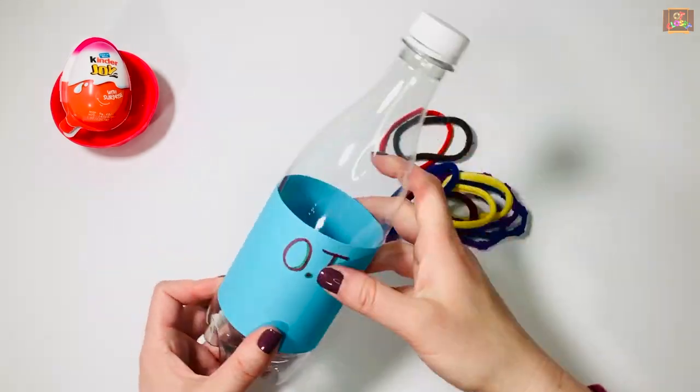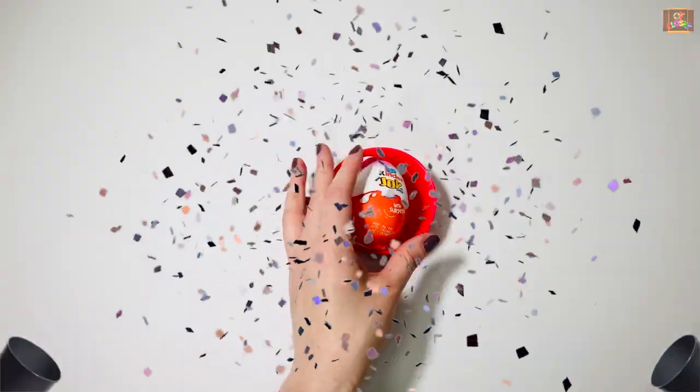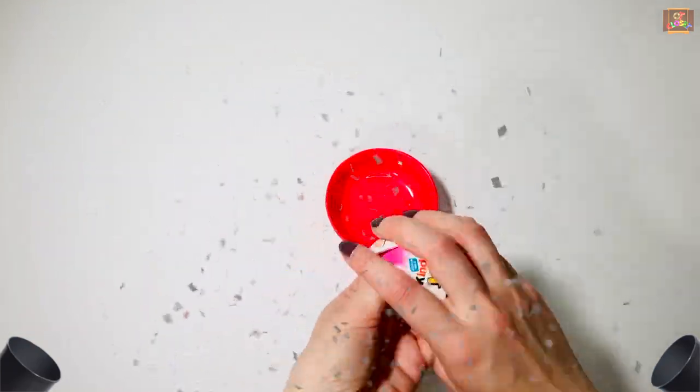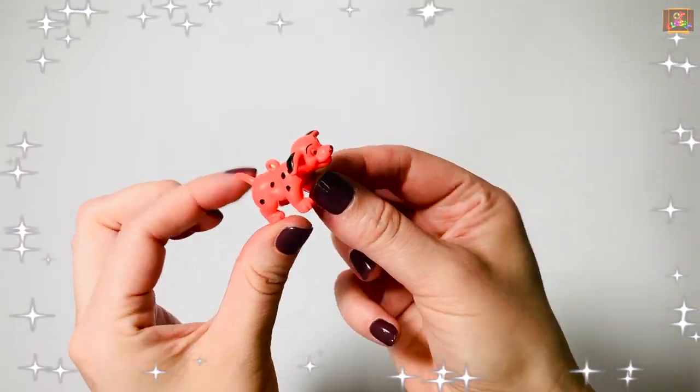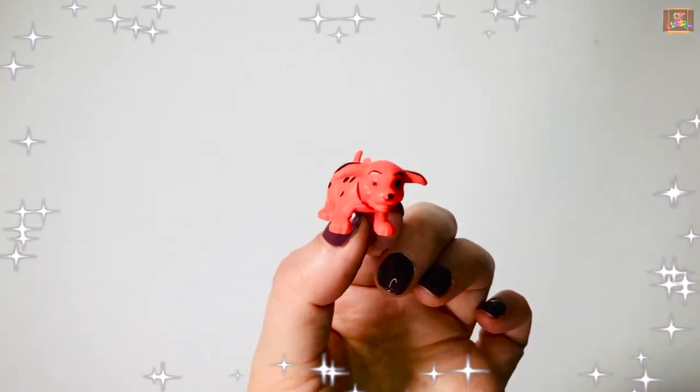Great job exercising your fingers today! Now it's time for the Kinder Egg. It's a puppy! Thank you for playing with me today. I'll see you next time. Bye!